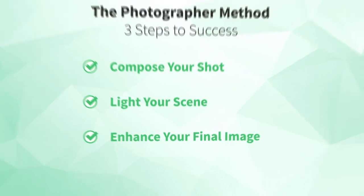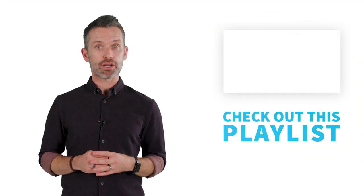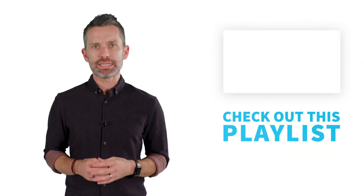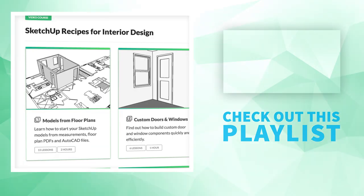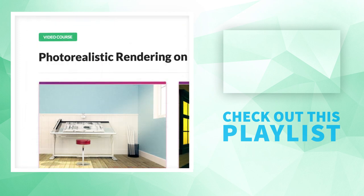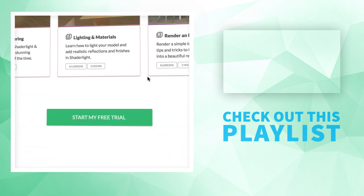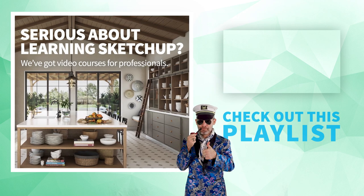Now you know the keys to the photographer method. Next, be sure to check out the other videos in this playlist. From here, it's definitely possible to learn everything on your own. But if you can't afford to waste any time or pick up bad habits, I recommend checking out our video course library. It's filled with $8,700 worth of SketchUp courses exclusively for professionals, including our comprehensive V-Ray course. Head over to our website and try it for free. Until next time, happy sketching.